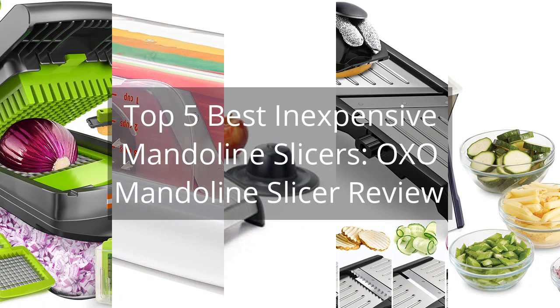Top 5 Best Inexpensive Mandolin Slicers. OXO Mandolin Slicer Review.